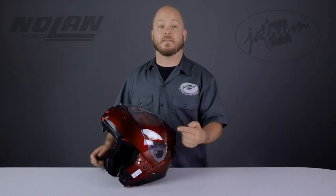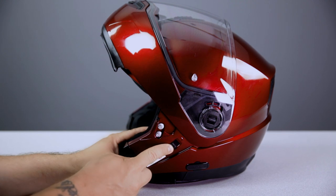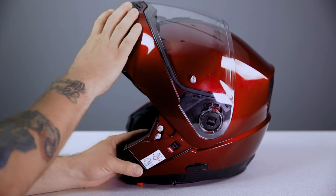Riding with the chin bar up is made possible by yet another chin bar feature. This switch next to the hinge locks the chin bar in the raised position, so that it won't slam down if you turn your head to check your blind spot.